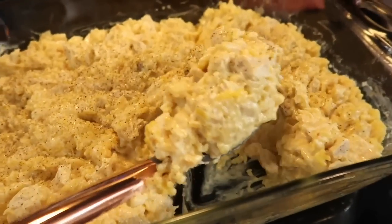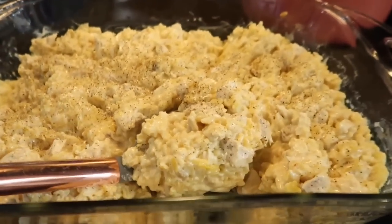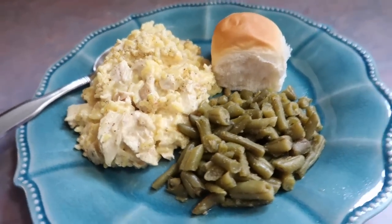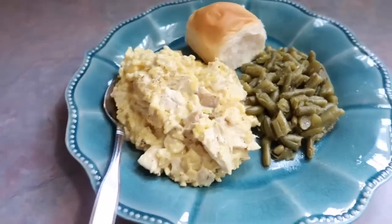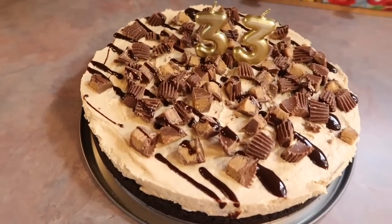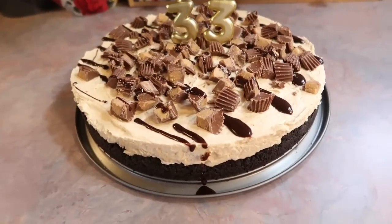Here's what it looks like when it's done. I topped it with some extra black pepper — super rich and creamy, just how we like it. I served it with some slow-cooked seasoned green beans and heated up a package of King's Hawaiian rolls. We all really enjoyed this meal, and the leftovers are just as good. I also made my husband a Reese's peanut butter cheesecake — I have a TikTok video on that which I'll link in the description.